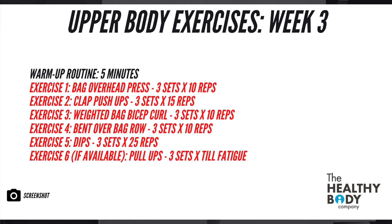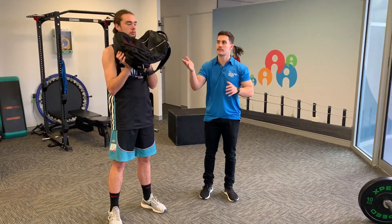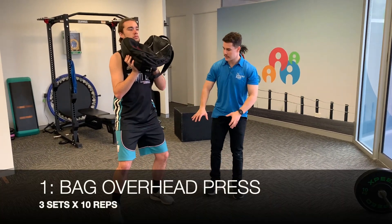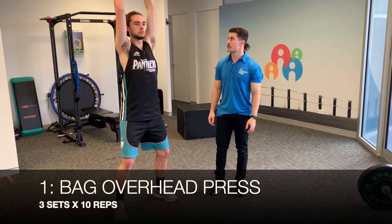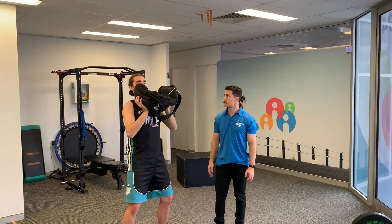Here are our upper body exercises for week three — perform this two days after completing the lower body workout. Remember to include that warm-up beforehand. Our first upper body progression is the overhead press using a weighted bag. Slight bend in the knees, nice wide base of support, pushing the bag up over your head and slowly back down. It's a really good exercise for your shoulders.